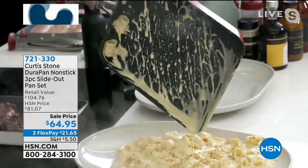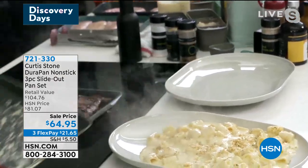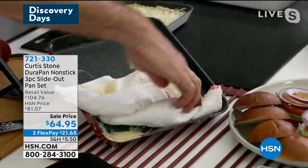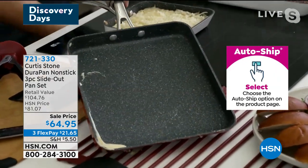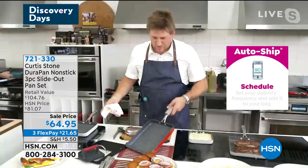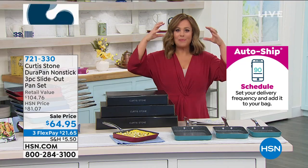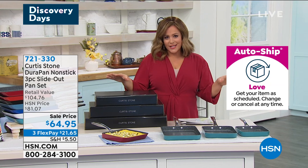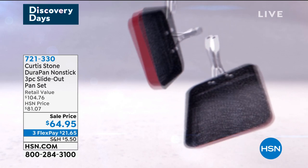The cleanup is exactly like I was showing you with my bakeware. Check this out — I can just go right on through. That's my favorite part. And here's the thing: you don't have to use butters or oils or sprays unless you want to for flavor. That Durapan technology — superior non-stick and release — is what made Chef the number one brand at HSN.